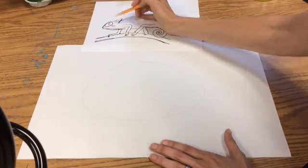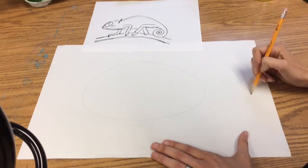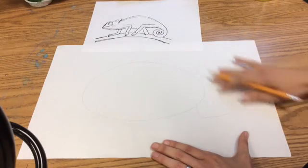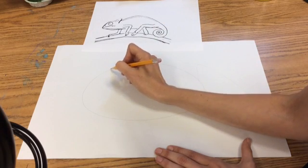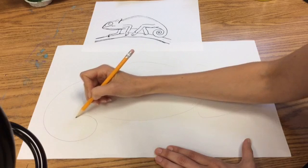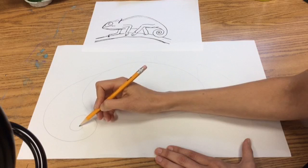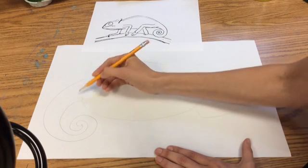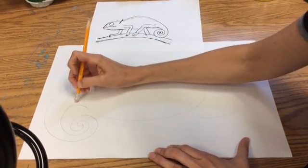Now I'm going to start with that kind of triangular head and make a curve to it. I've got the triangle part, and now I'm going to work on the tail. The tail is going to start way back here and curve in. I'm going to start from here and work my way back, because that's a little easier for me.